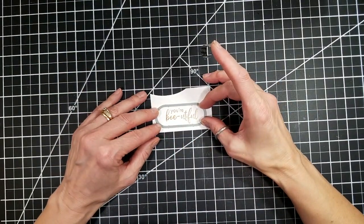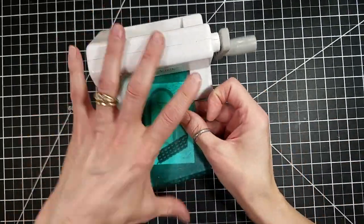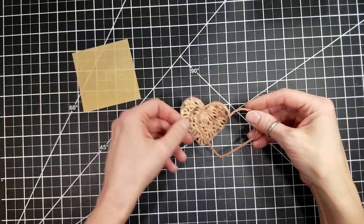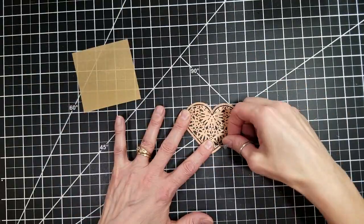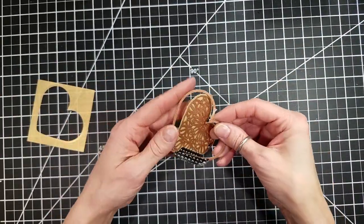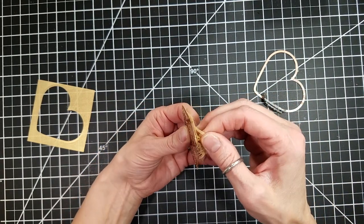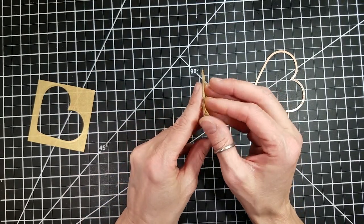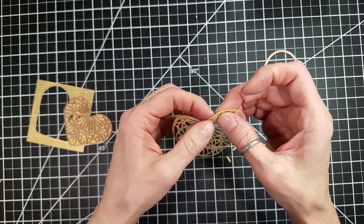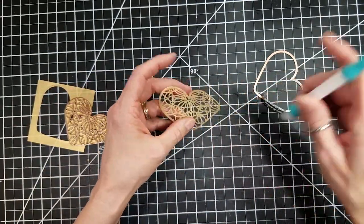I'm using a Simon Says Stamp Sentiment Banners set — maybe it's Nested Banners — and I'm using my little Sidekick here because my big die-cut machine does not fit under my camera. So if it fits in the little Sidekick, I use it when I'm doing videos. Then we are using the Forever Hearts die from the newest Spellbinders release, Expressions of Love. I've used some gold vellum from my stash — I think I got it at Hobby Lobby — and I'm carefully peeling that out. I kept thinking it was going to tear because that heart is so delicate, but it didn't.